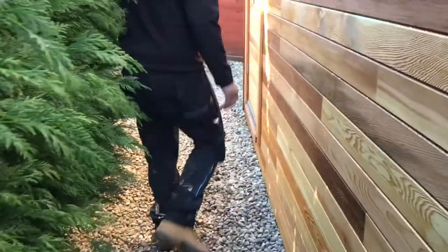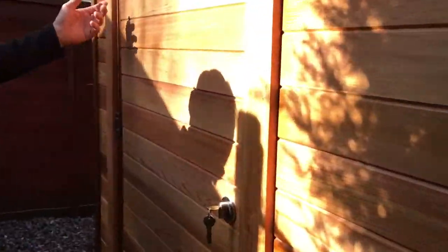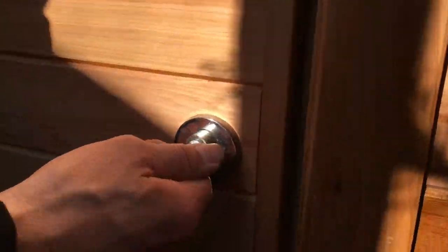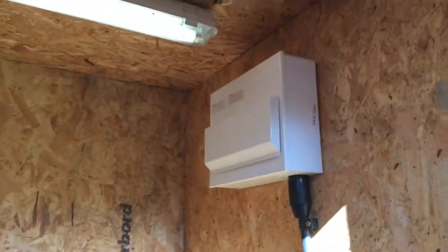There's a security light up there to pick up any intruders. We've fitted an outside socket so you can power your lawn mower and stuff like that. Gravel down the side just to tidy it up. And this door — we've clad it in cedar to blend in with the room.